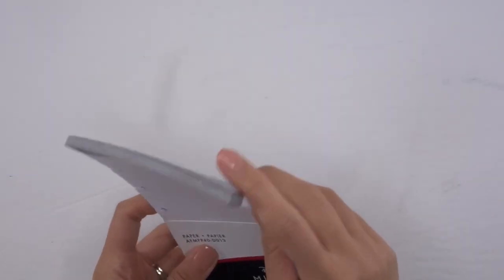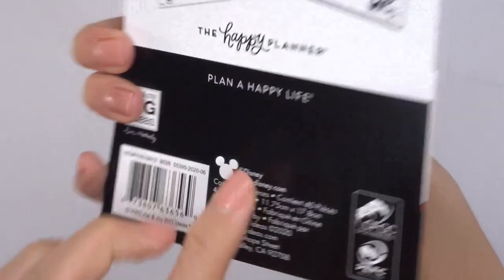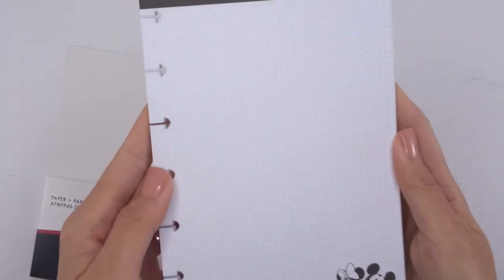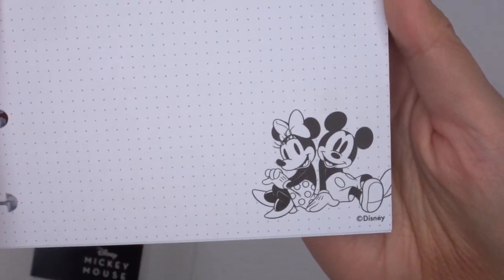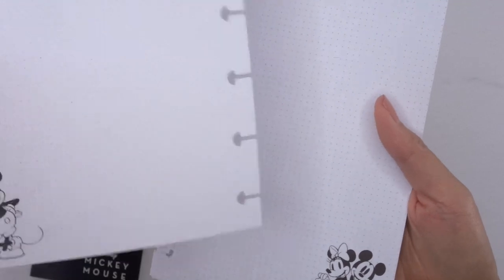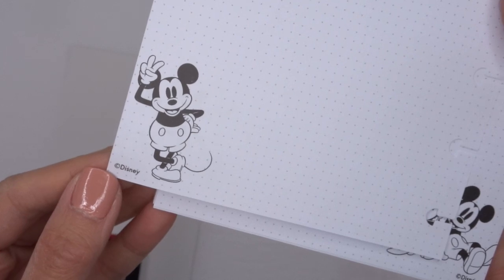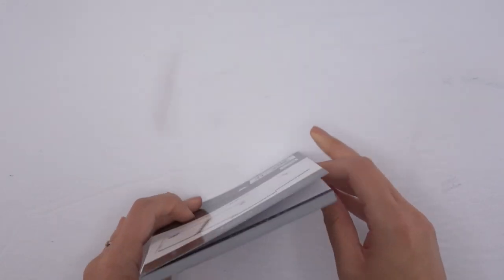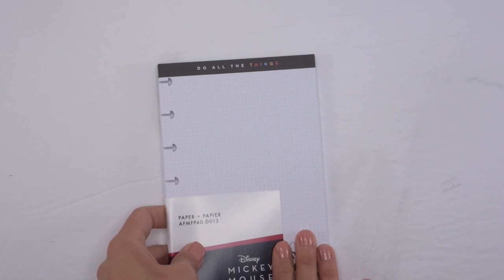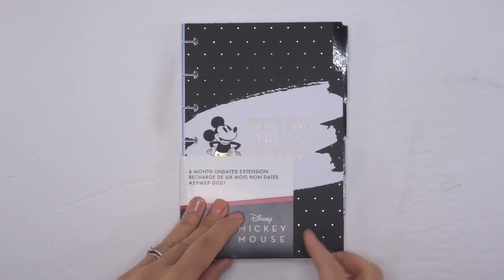Next we have the mini filler paper — it says 40 pieces, so there are 40 sheets. It says 'Do All the Things' and it's a dot grid with Mickey and Minnie in the corner. On the back you've got 'Do All the Things' again but with Mickey in a different pose. I love filler paper — getting a lot of filler paper here, super super cute.